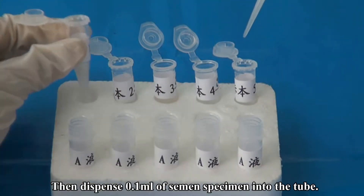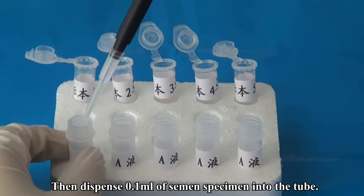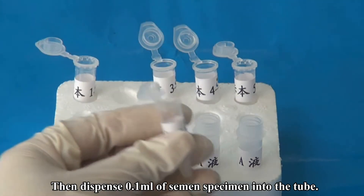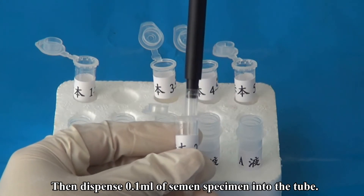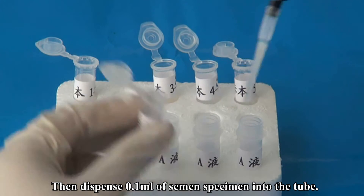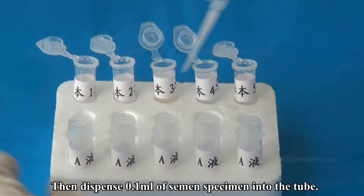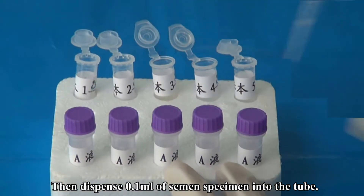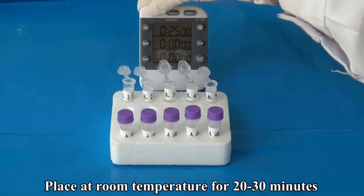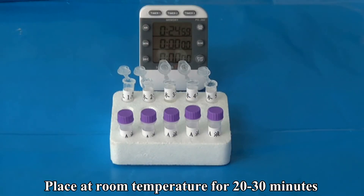Then dispense 0.1 milliliters of semen specimen into the tube. Shake the tube, then place at room temperature for 20 to 30 minutes.